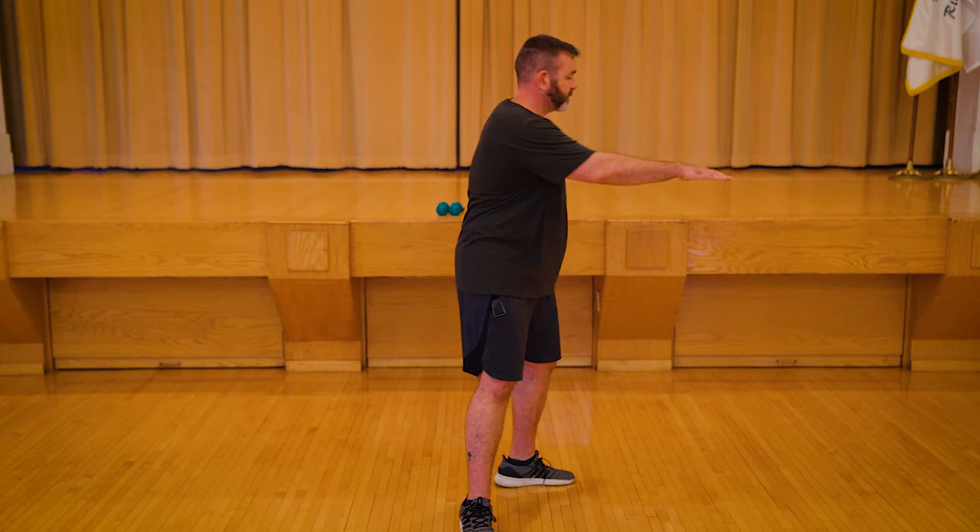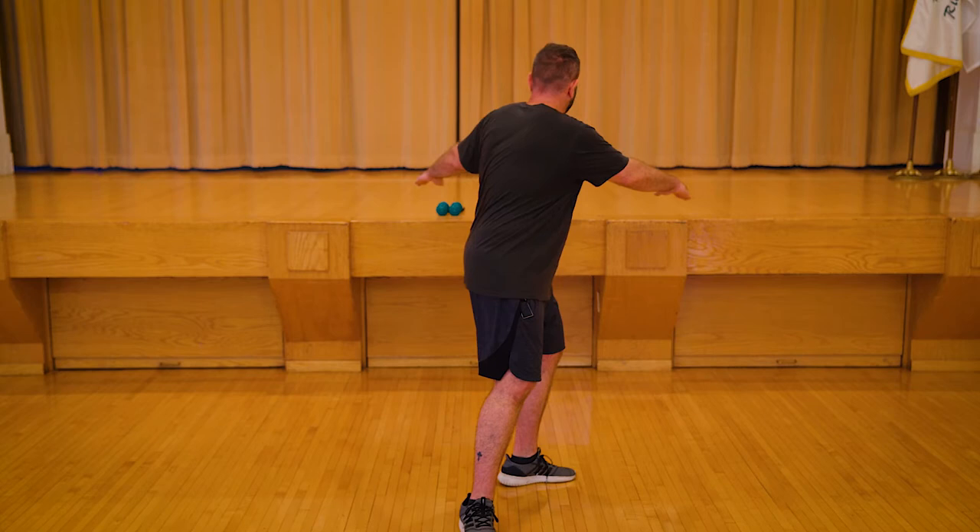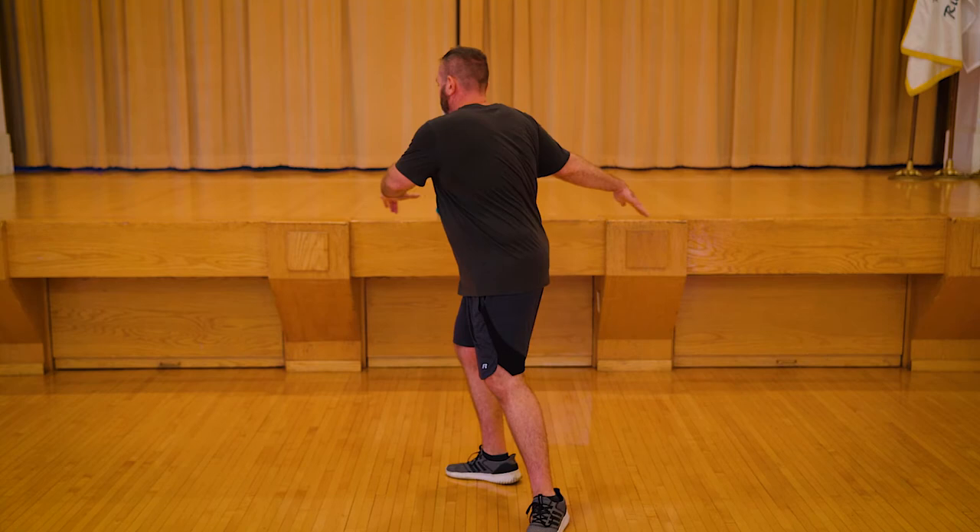Two, three, four, five, six — two more. And finally we're going to go to the right, last time. Remember, toe points out a little bit. Your knee tracks your toe. Don't torque that knee and rotate to your comfortable position.